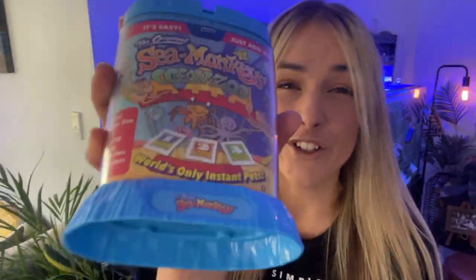Hey guys, my name's Lauren and in today's video I'm wanting to show you a really easy basic setup to hatch your own brine shrimp for your fish and corals. If you're anything like me it has to be easy to do and simple to set up, otherwise I just won't do it.